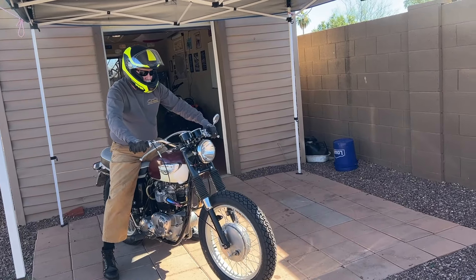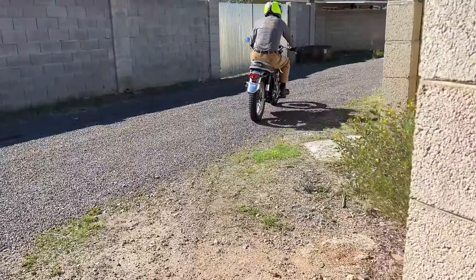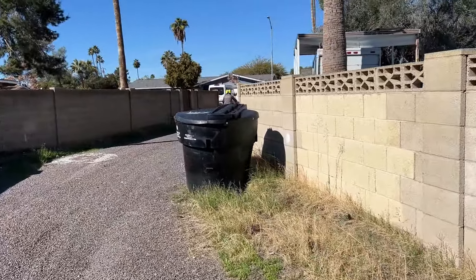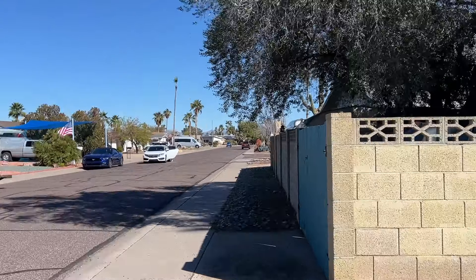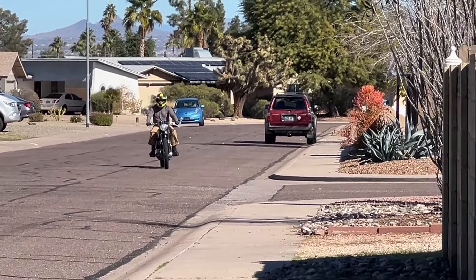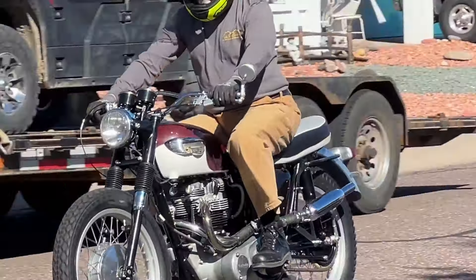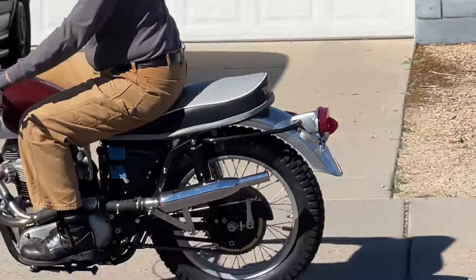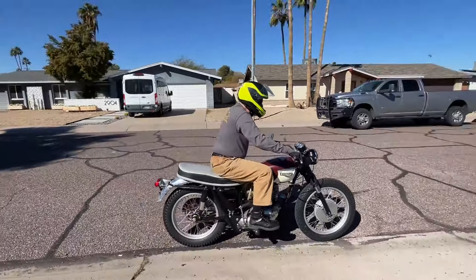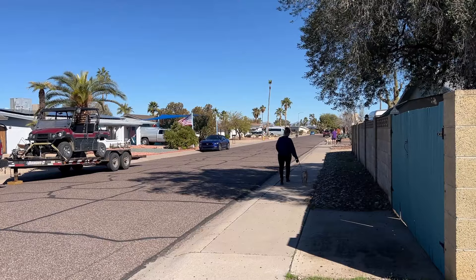I'm going to do another power drive here. Just don't even use the front brake. All right, here he comes. Died on me. Just now? Yeah. We need to tighten that brake a little bit. All right, here he comes.